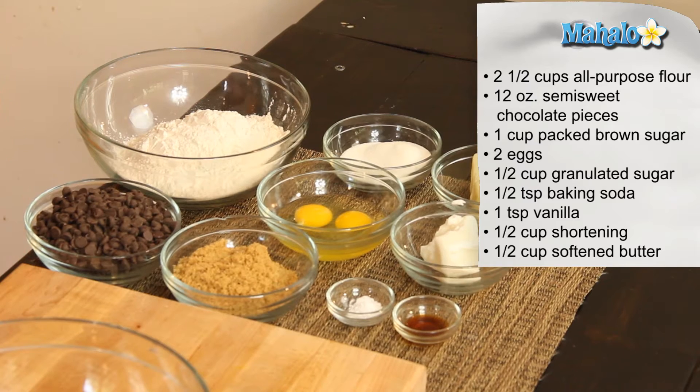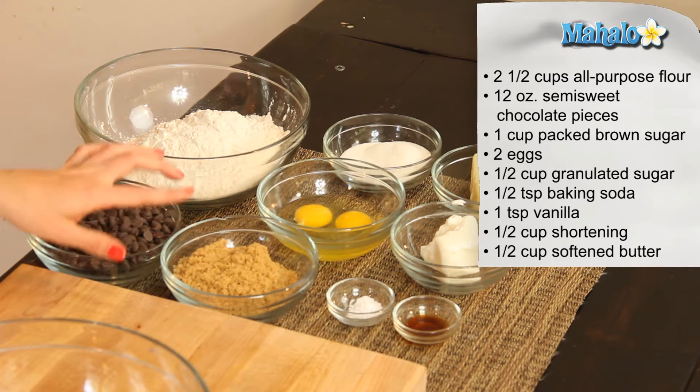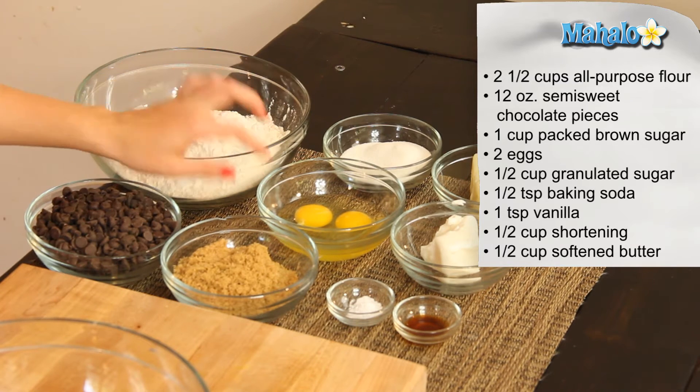So classic indeed — it's going to be tasty, let's get started. I have our ingredients all laid out here. We're going to start with two and a half cups of all-purpose flour, 12 ounces of semi-sweet chocolate pieces — we have chips here — one cup of packed brown sugar, and two eggs.